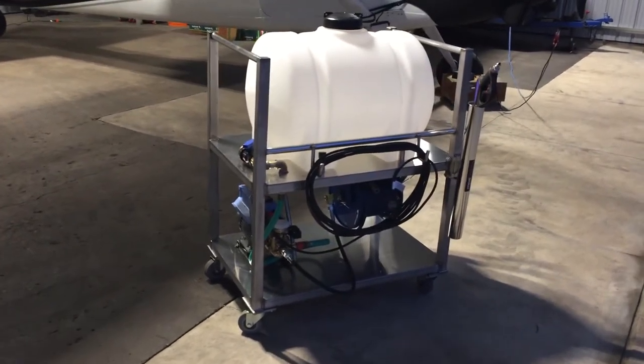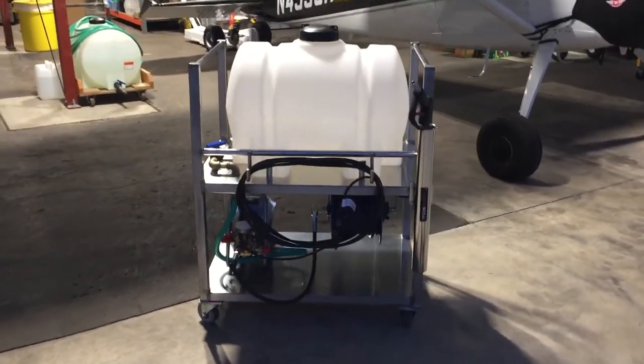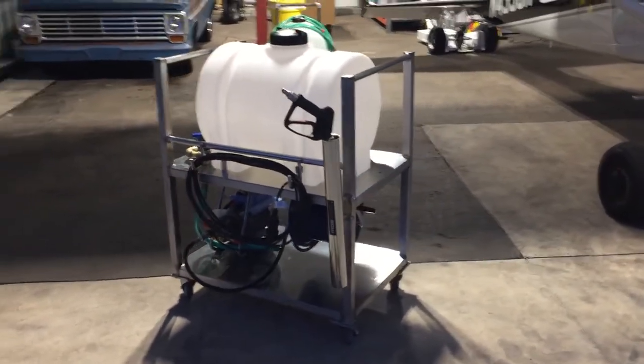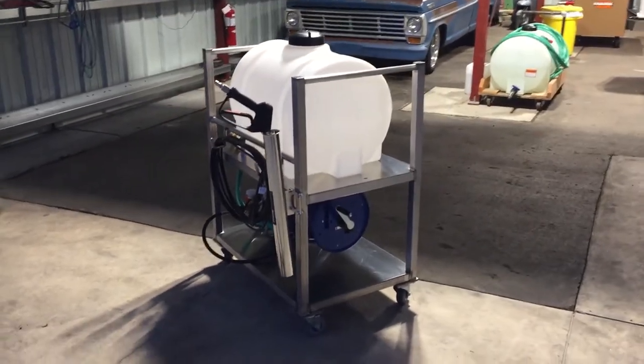This is the portable wash station that I had made, mostly using parts from Obsessed Garage and also fabrication by Summer Weld. The owner of that is Bill Myers in Lee Summit, Missouri.